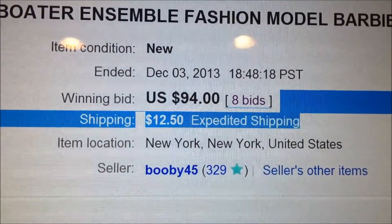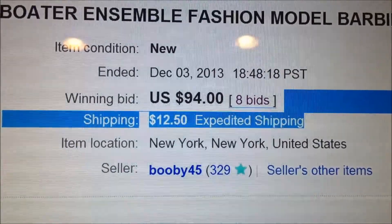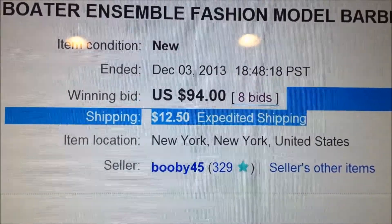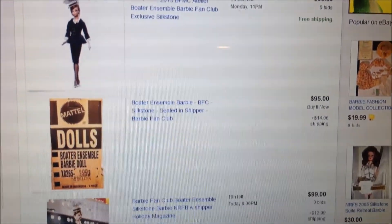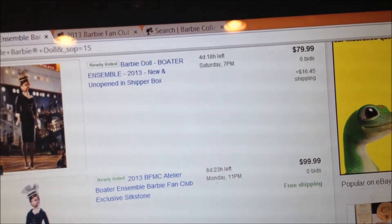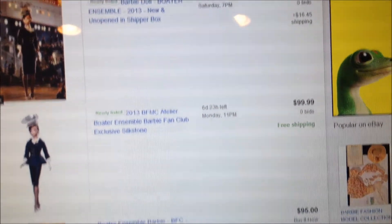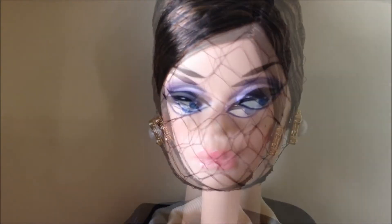That is where I purchased my doll. On December 3rd, I won the bid for $94 and shipping and handling was $12.50. Here are the comparables. A fair price for her, including shipping and handling, would be about $100 to $110. Anything less than that would be a really good price. Looks like a Cynthia to me, so I will call her Cynthia.